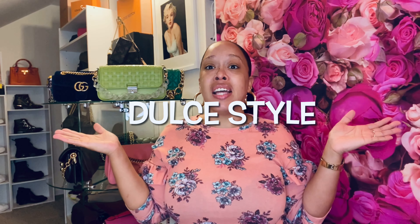Hi, I am Dulce and this is Dulce Style. In today's video we're going to go over a new piece in my collection — it's a vintage Gucci belt bag. If you're interested, please keep on watching.